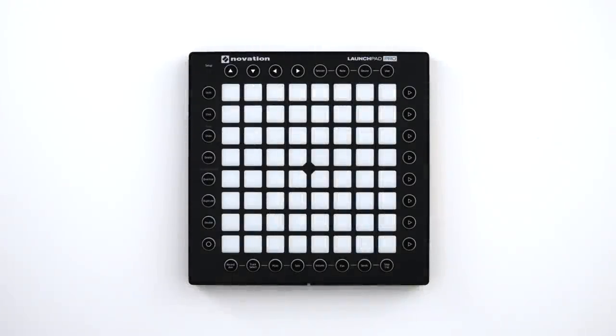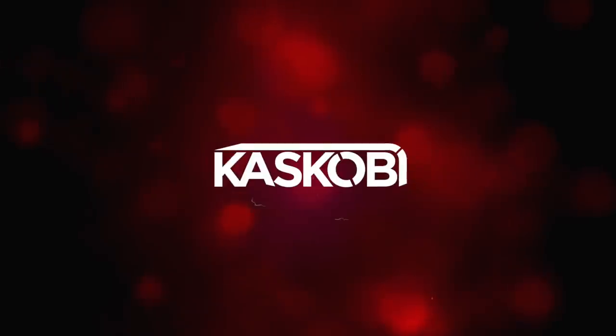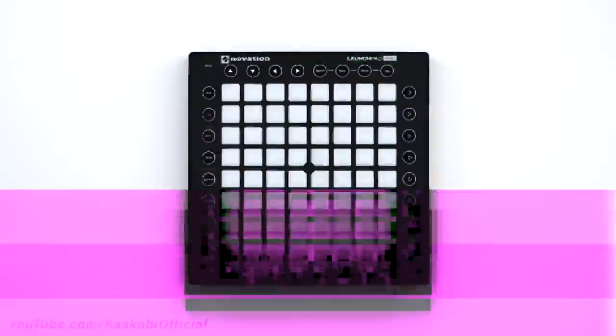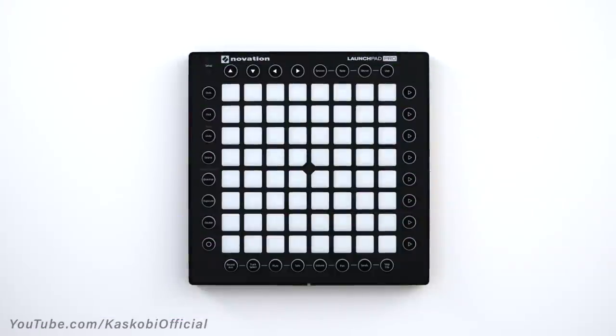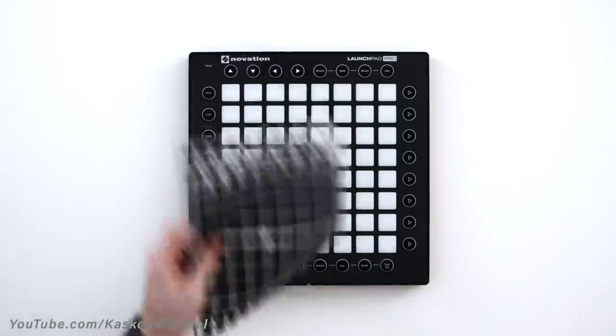This is your launchpad. But you don't want this standard look anymore, because you're special. You want this. Let's fix that. In this video I'll be showing you how to apply launchpad stickers and customize your own launchpad to look a little bit more like this.